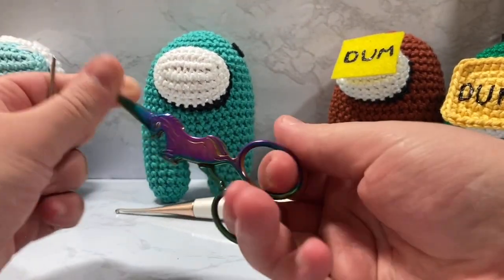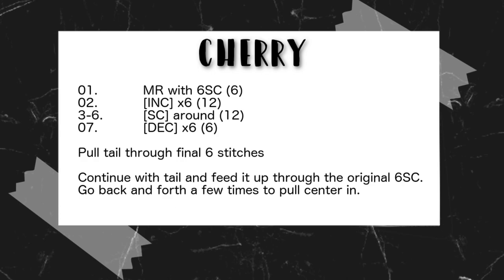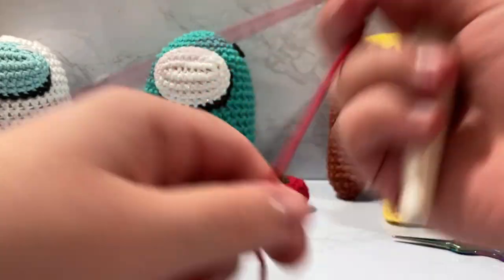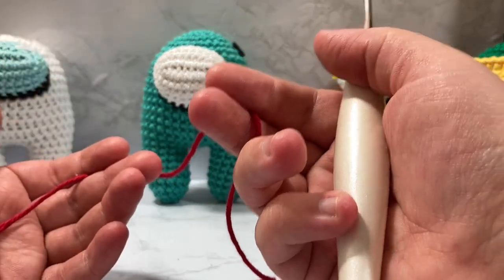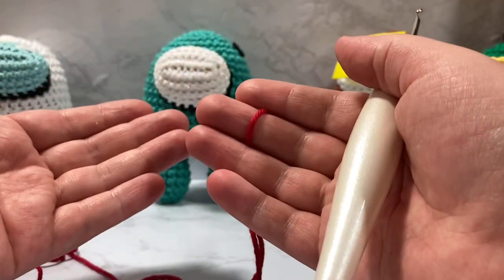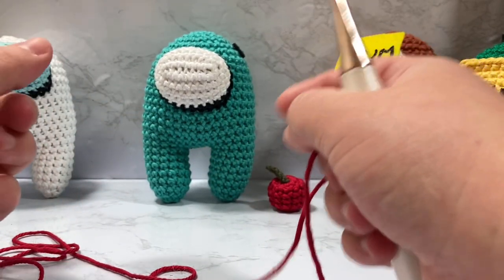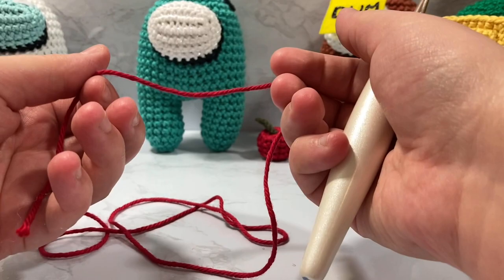I'm going to post a little pattern preview that will describe the base of this pattern, but I am also going to be doing it step by step. To start this you're going to want to be comfortable with working in the round, doing a slip knot, doing a single crochet, as well as increases and decreases. I'm going to show you how I go about those things, but if you're not comfortable I would recommend going to my Crochet 101 playlist down below — I have tutorials for all of that where I go much slower.